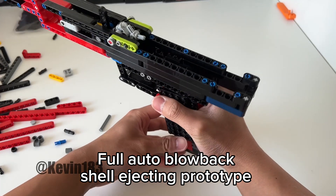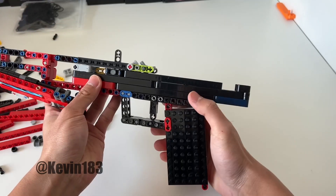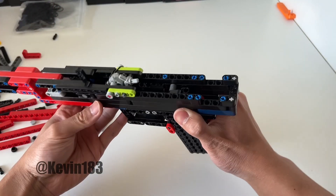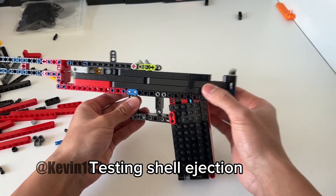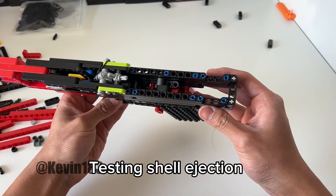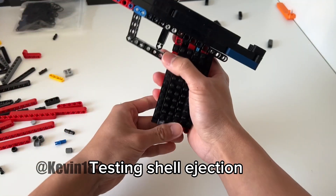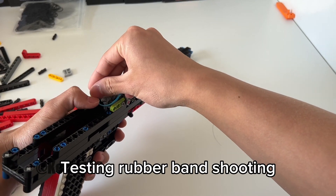Full Auto Blowback Shell Ejecting Prototype. Testing shell ejection. Testing rubber band shooting.